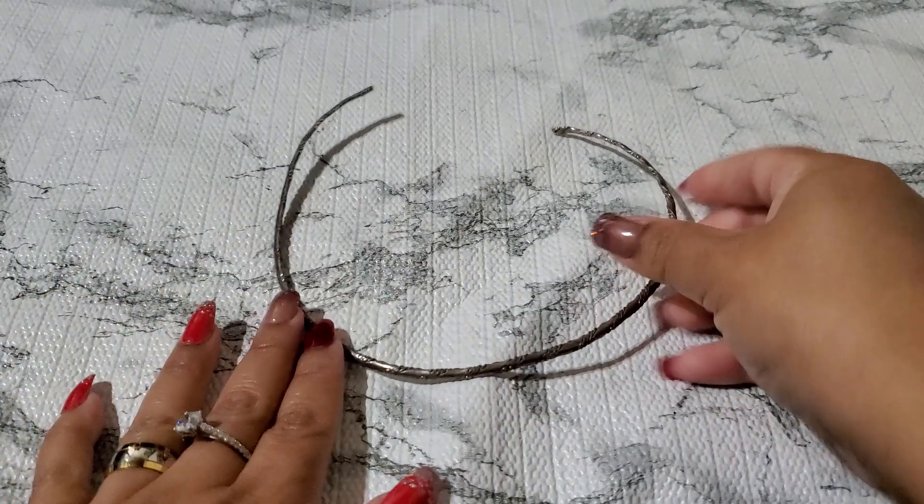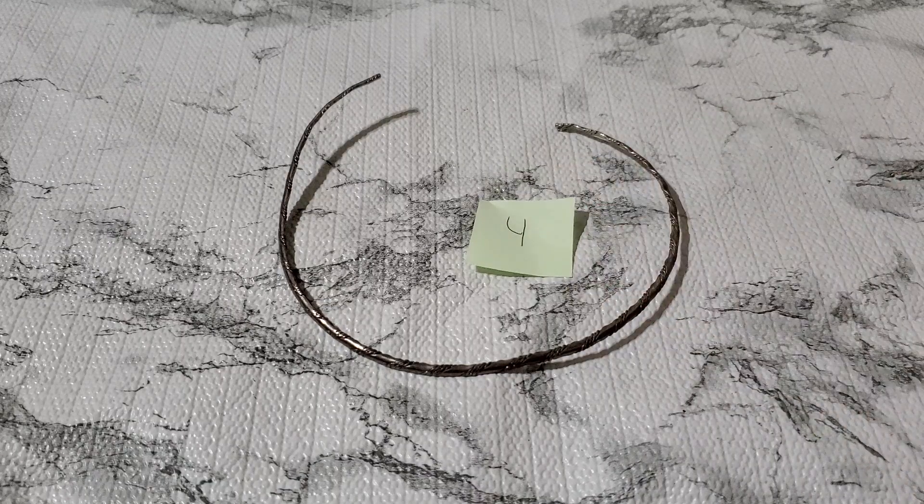Number four — I don't think I know what this is, I didn't test this. I don't see a signature. Anybody wants that? It's going to be three dollars. Number four, three dollars. She's kind of bent a little.